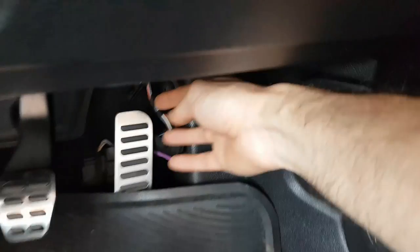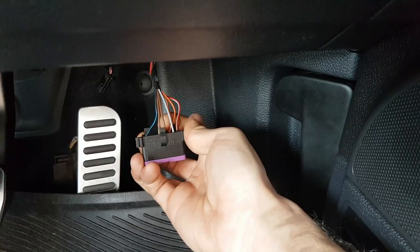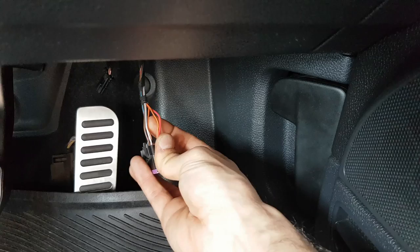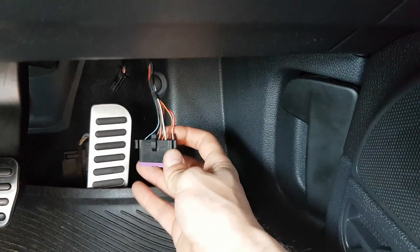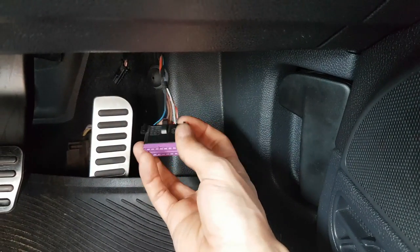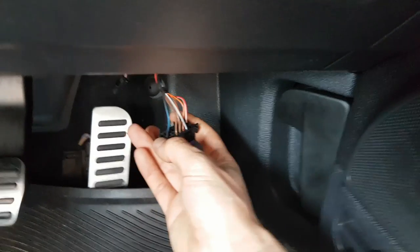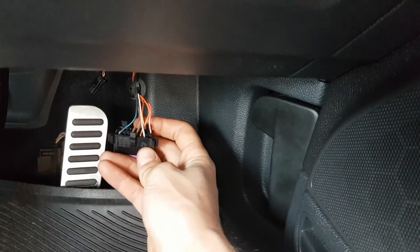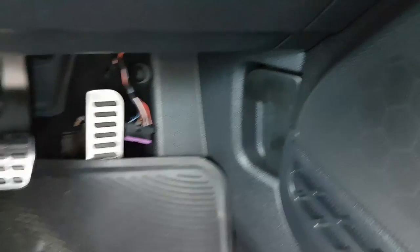I've tried a few different things that have been recommended. The seller I bought it from recommended trying to take some fly leads off the CAN bus. The orange-and-black and the orange-and-brown wires are the CAN bus wires straight from the connector. The pins they told me to use had no wires in them, so I looked the connector up online and managed to identify those two orange wires as the CAN bus wires.